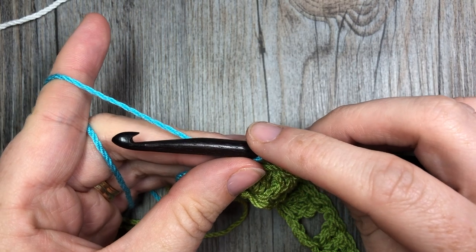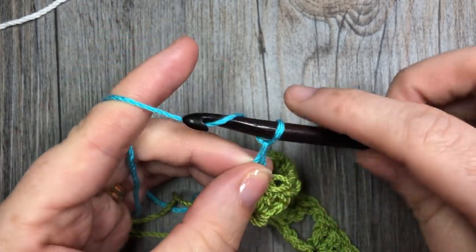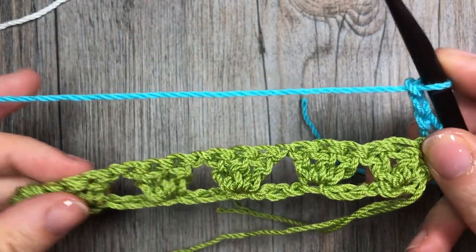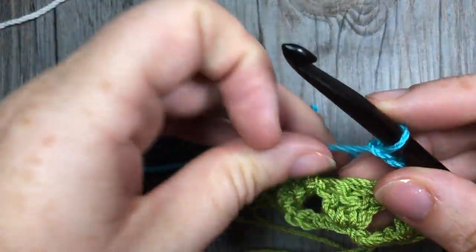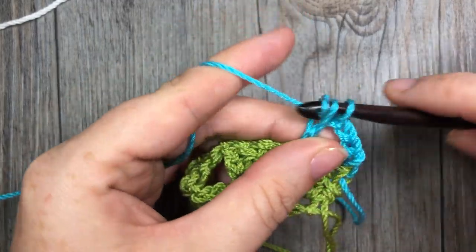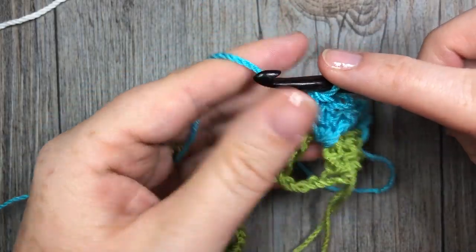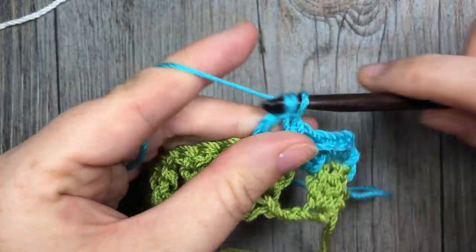Once you have your color B on, you're going to chain four, which counts as a double crochet and a chain one, and turn your work. You're then going to continue by working into the spaces. Your first set of three double crochet stitches will be worked into that first space, then chain one into that next chain one space and work three double crochet stitches.